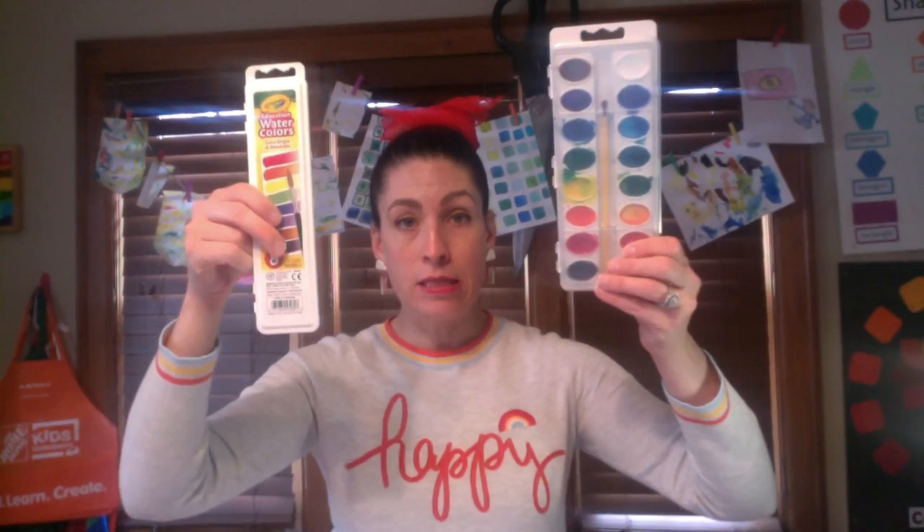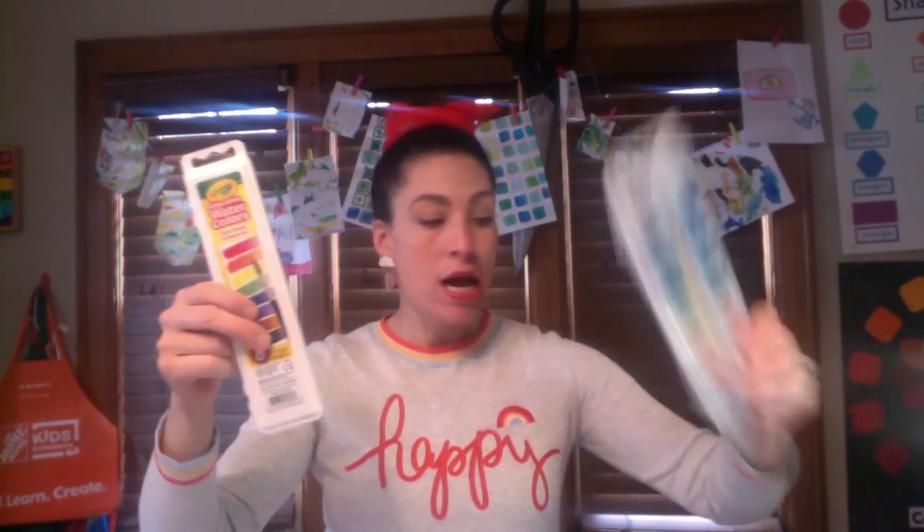You're going to need some watercolors. I have these watercolor sets — they're both by Crayola, and they're both great. They also come with paintbrushes on the inside, so if you have one of these at home it probably came with a paintbrush inside. I also have a cup with water to clean the brushes. If your set doesn't include a paintbrush, you will need one.